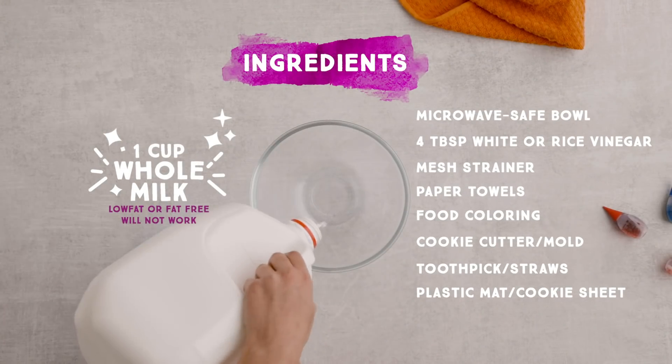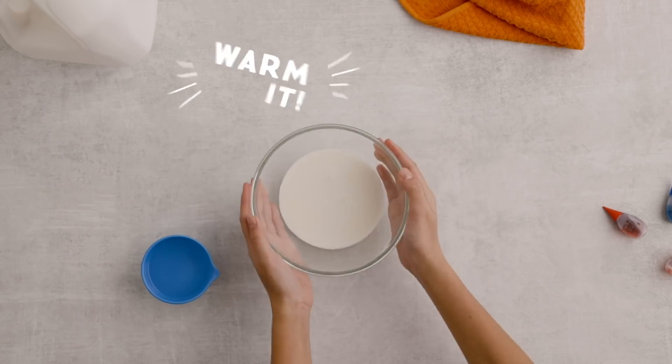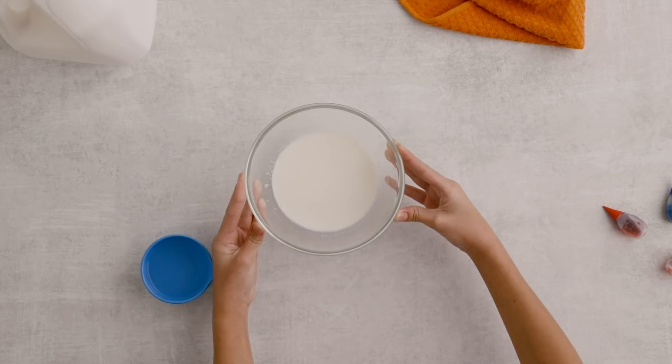Once you ask an adult for permission, here's what you need to get started. Make sure to use a microwave-safe bowl.